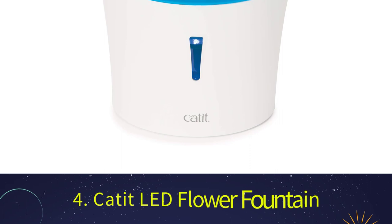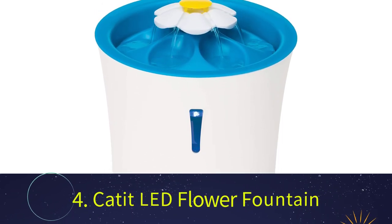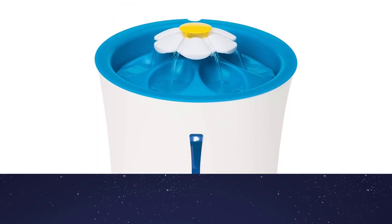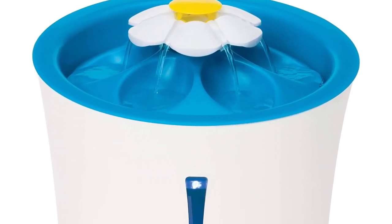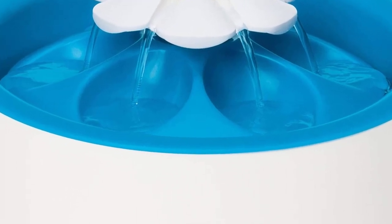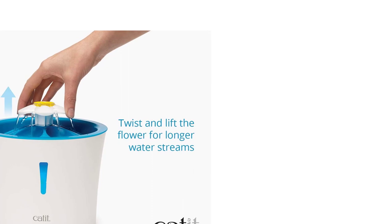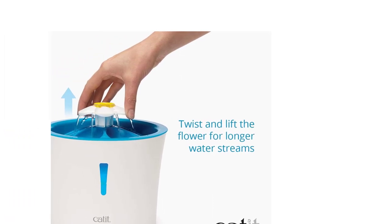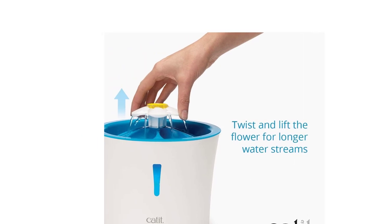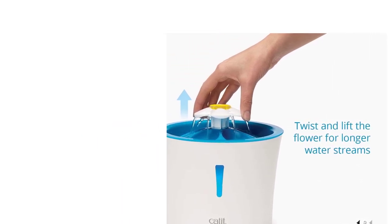Number 4: Catit Fresh and Clear Flower Fountain. While an elevated fountain is ideal for larger breeds, smaller canines won't be able to access the water. The best water fountains for small dogs are those close to the ground. This is why I decided to include the Catit Fresh and Clear Fountain. It's 6.8 inches tall, making it great for small breeds as well as homes with cats who love sharing a fountain.